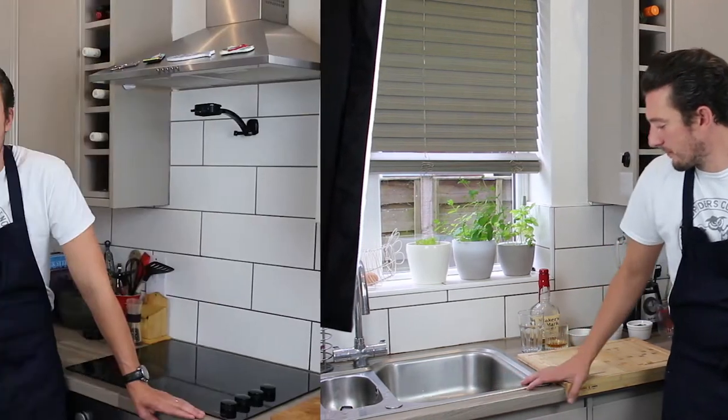Hi, it's Chef Rick and today I'm making a whiskey barbecue pulled brisket.